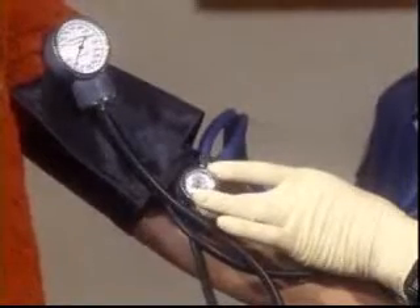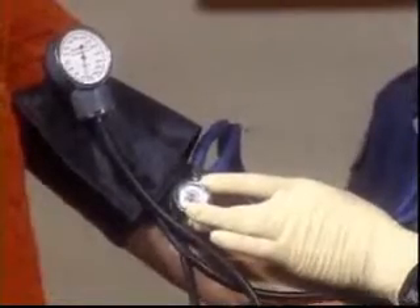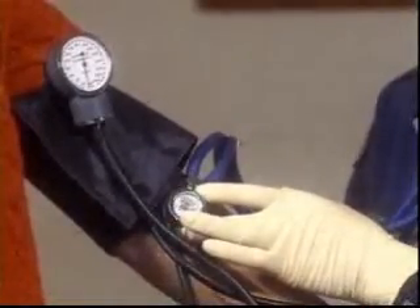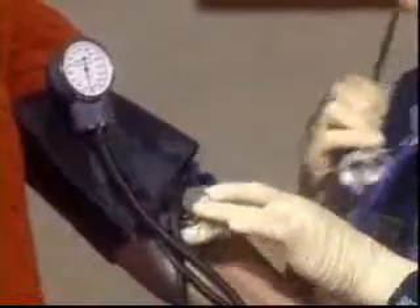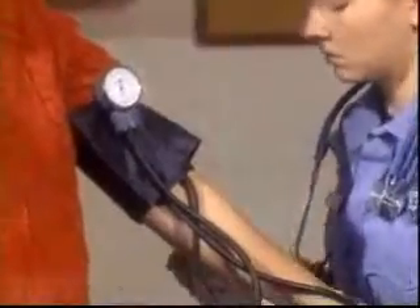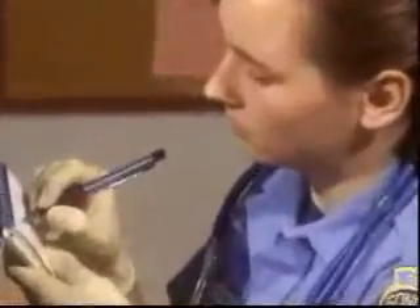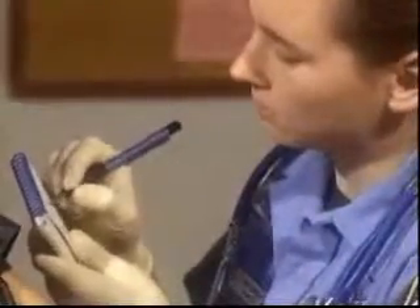Open the valve to deflate the cuff completely, but leave the cuff in place to save time for sequential readings. Record your information as soon as possible to avoid forgetting it. Be sure to repeat the readings over time to check for changes in blood pressure as the patient progresses.